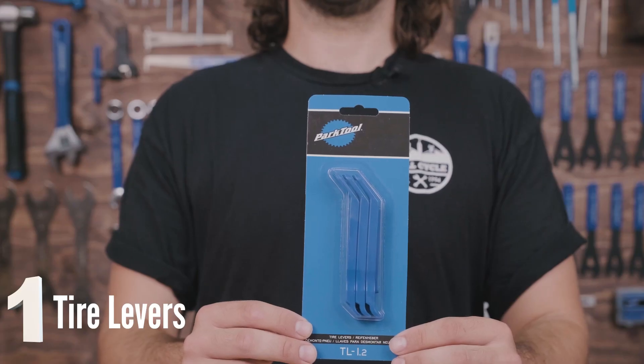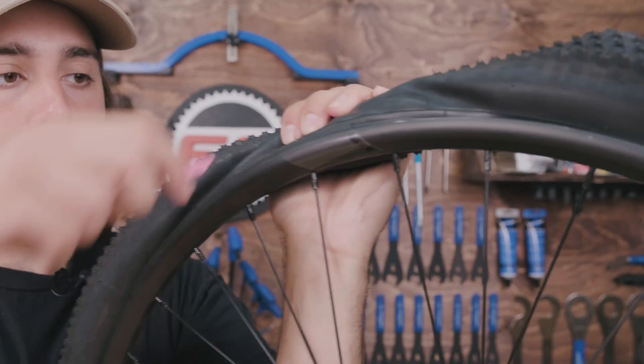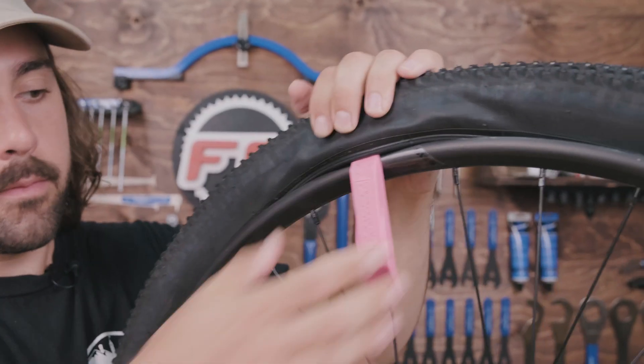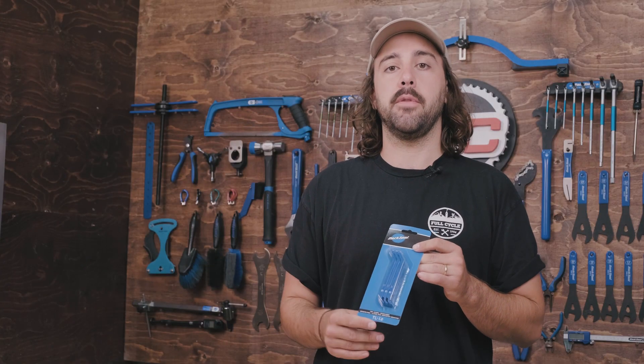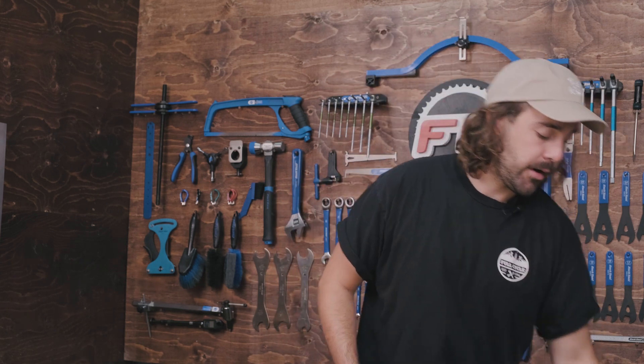Starting with the most basic tool, it's going to be a set of tire levers. These are used when you're doing a flat repair or tire change to hook under the bead of your tire and pull it off the rim so that you can pull out the tube and pop in a new one, or get the tire off the wheel altogether. Along with those, you are going to need a pump — a hand pump is okay, but a floor pump would be a little bit better.